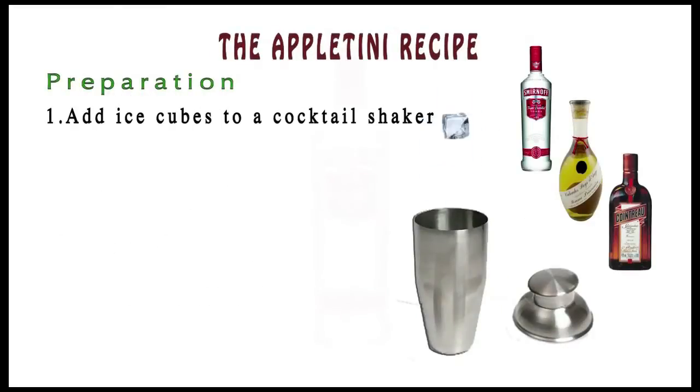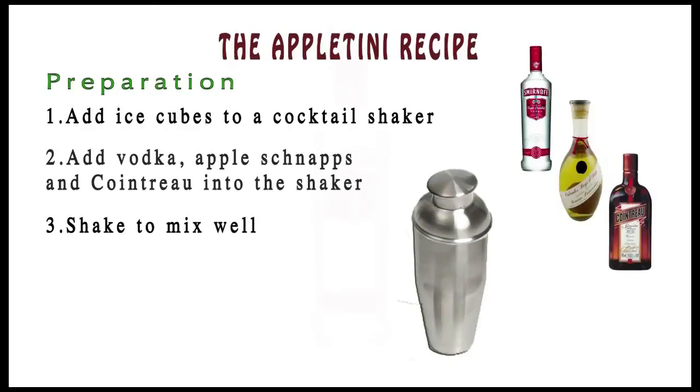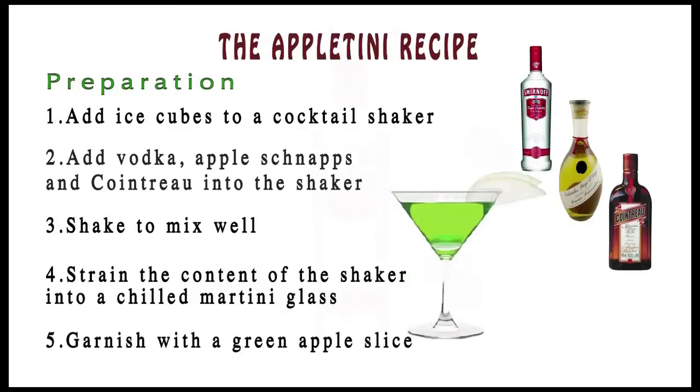Preparation: add ice cubes to a cocktail shaker, add vodka, apple schnapps, and Cointreau into the shaker. Shake to mix well. Strain the content of the shaker into a chilled martini glass. Garnish with a green apple slice.